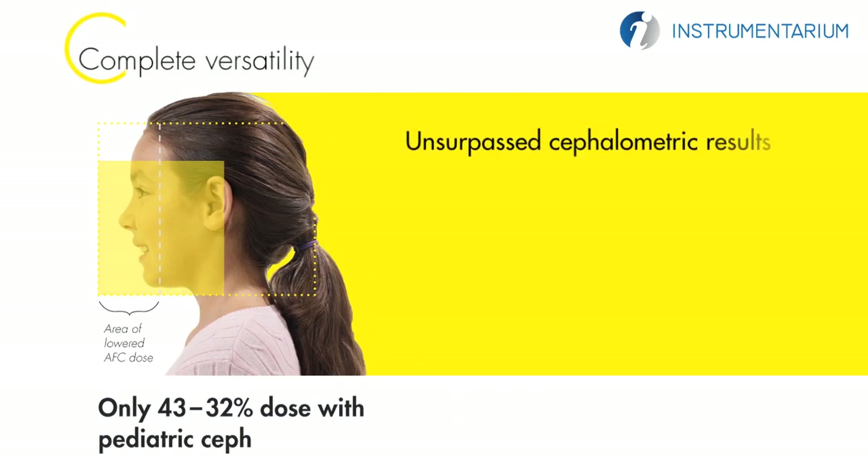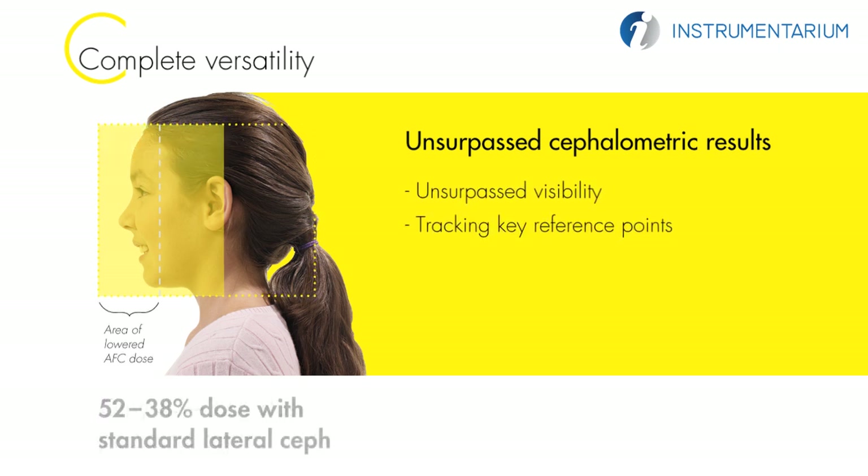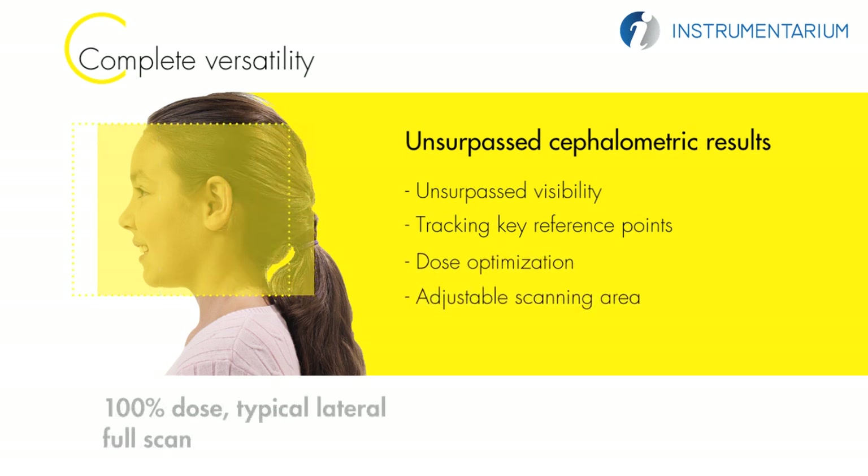The result is an intensely sharp image with reduction of unwanted under and over exposures. A scanning cephalometric option combined with a powerful x-ray generator and tube head offers unsurpassed visibility of tracing key reference points for orthodontic treatment planning. In addition, dose optimization is carried out by an adjustable scanning area and automatic facial contour.